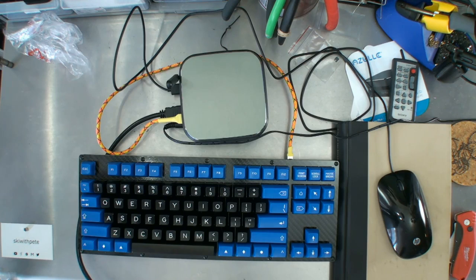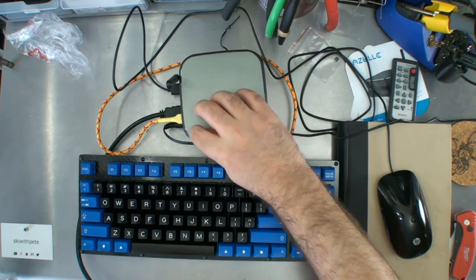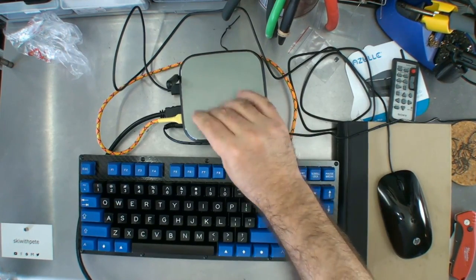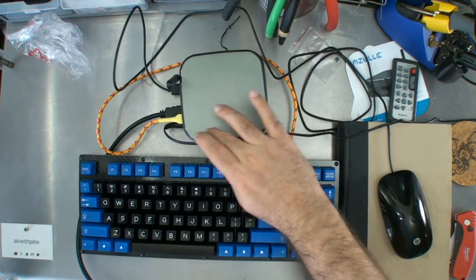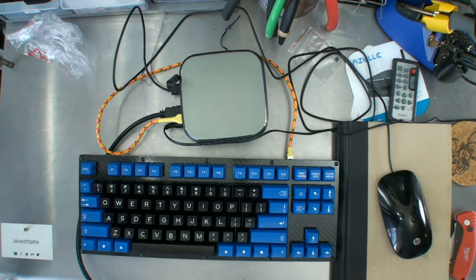That has been the Azul Windows 10 Mini PC unboxing. There are going to be two upcoming videos: one where I set it up as an HTPC with Kodi, and the other is a Raspberry Pi comparison. This one rings in at $180 — is it really that much better than a Raspberry Pi 3 for HTPC use? Only time will tell, but so far I'm pretty impressed. Plugged it in, it works, it's good.